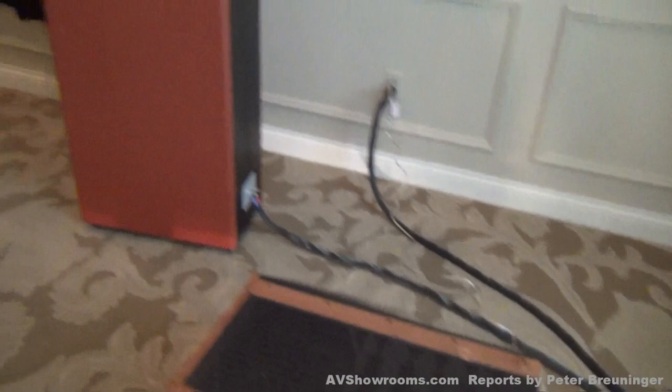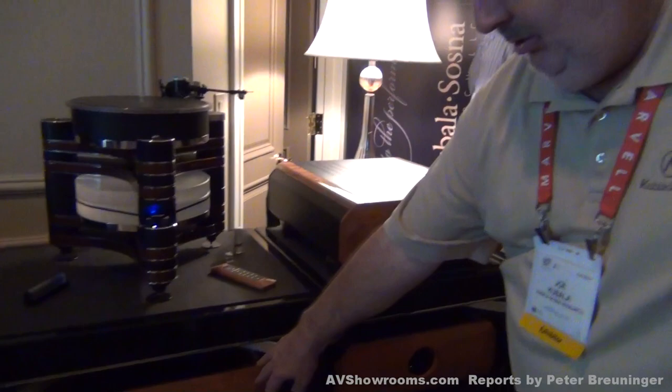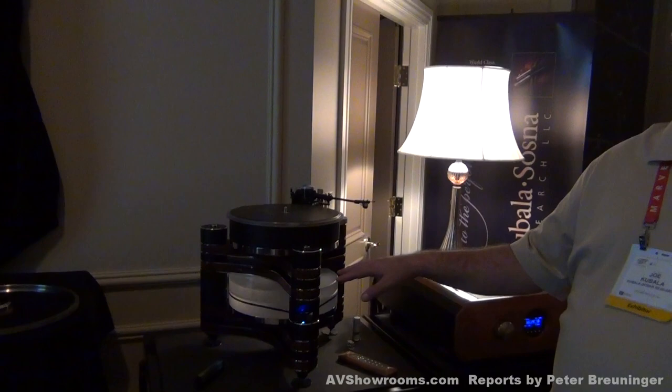We want you to listen to the fabulous cables Joe makes. Over here we also have the front end — preamp and power supply, the Line 1, and the phono stage. We also have from Clear Audio a brand new offering, the Master Innovation Turntable. That's a slick-looking unit. Graham Arm and the Goldfinger Statement cartridge. And then we have a dCS combination, the Scarlatti combination, including the clock.